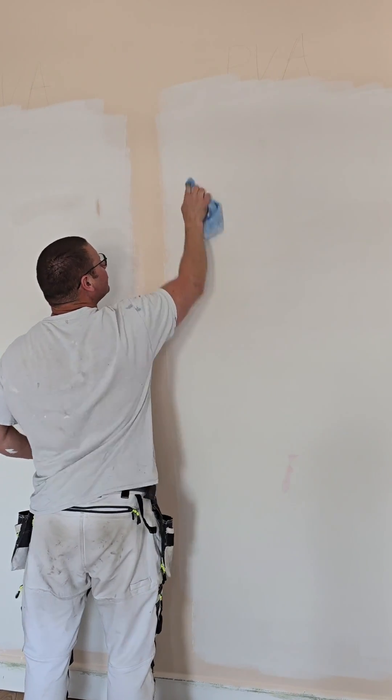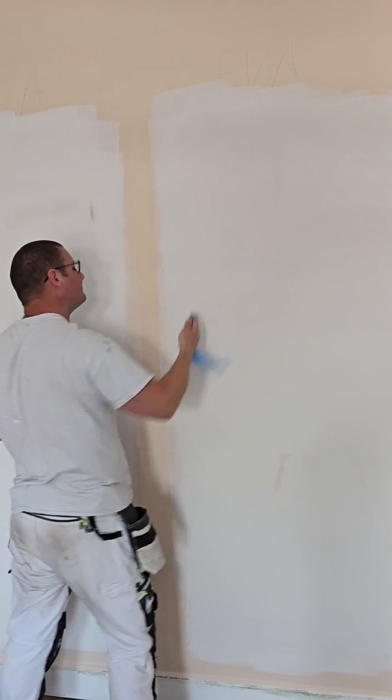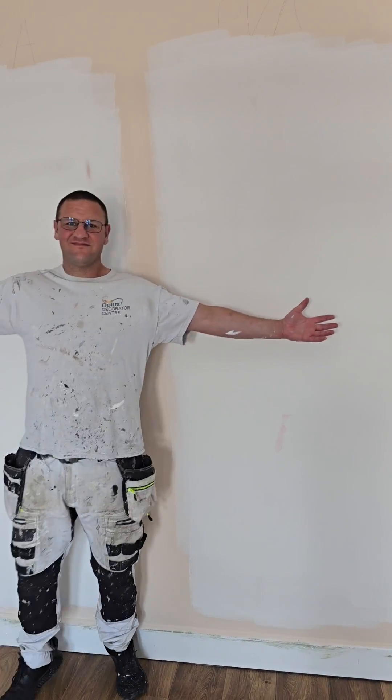On the right hand side — not a thing. So adding PVA has turned it into a durable mat emulsion. And if you're going to paint a full room doing it this way, it's going to save you some money.